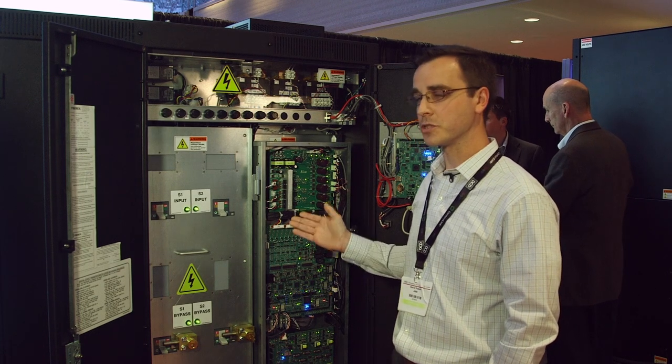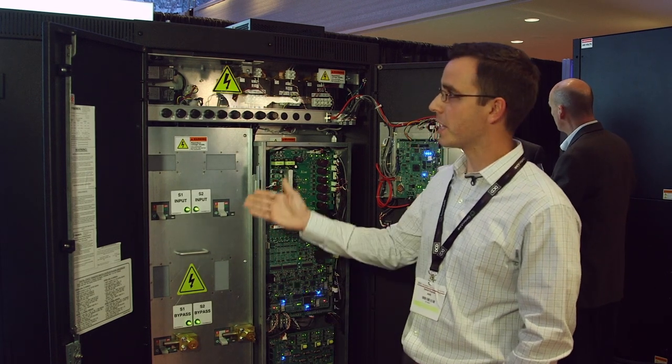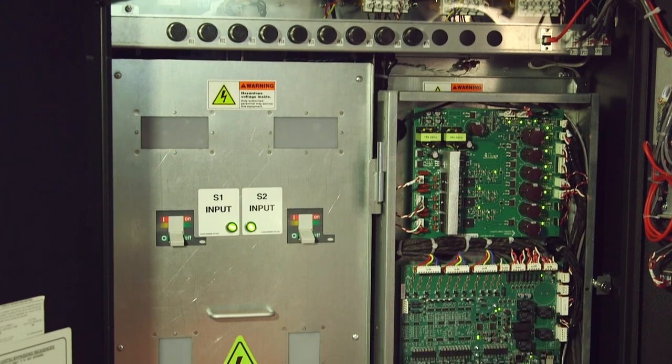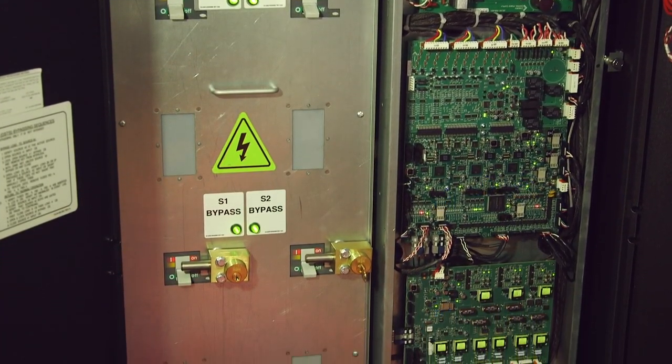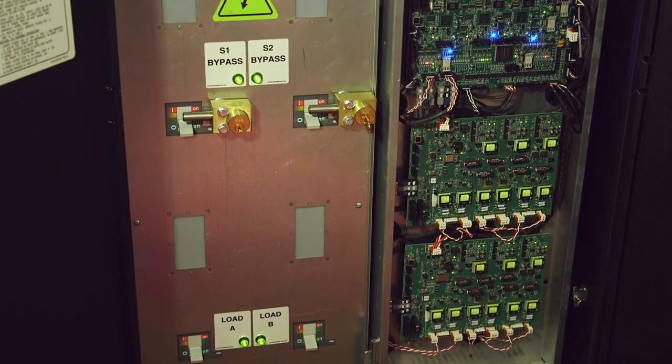It's the Cybrex Super Switch 4. This is our front access only model, so it's the first unit that is fully operational with front access only for operation, maintenance, and installation.